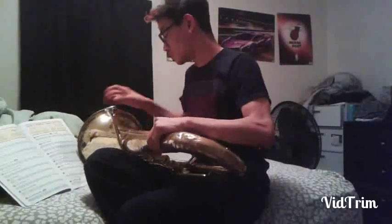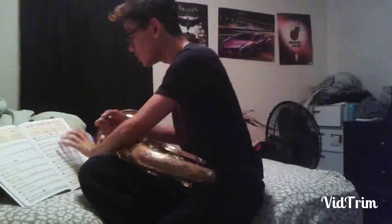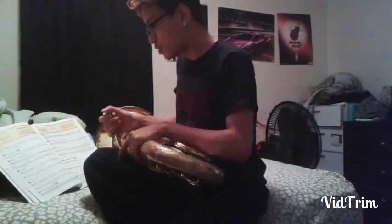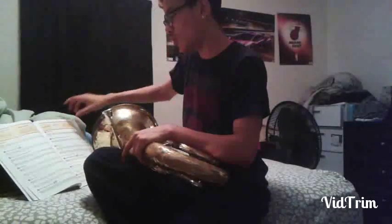I also wanted to make this video so I can practice, so I'm doing all the songs that I'm doing for my concert. So this one's Jolly Old St. Nicholas.